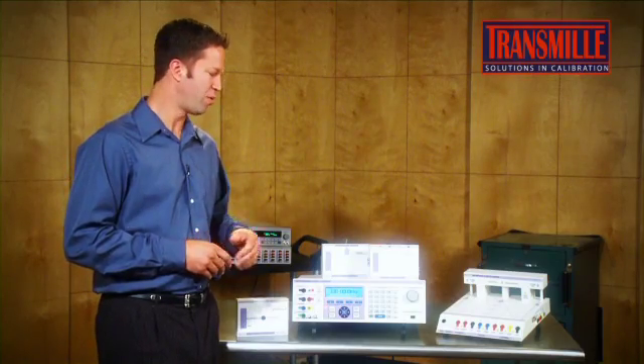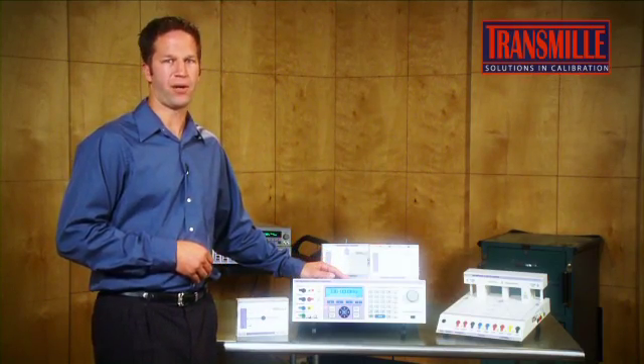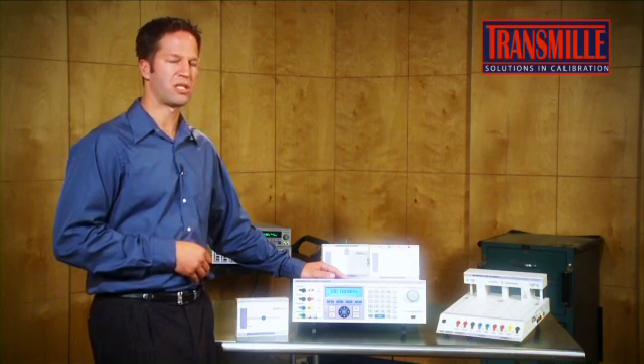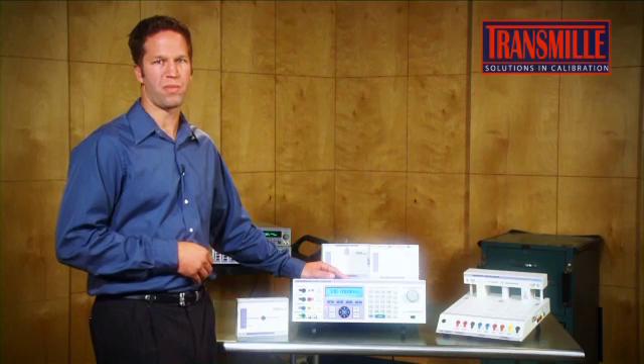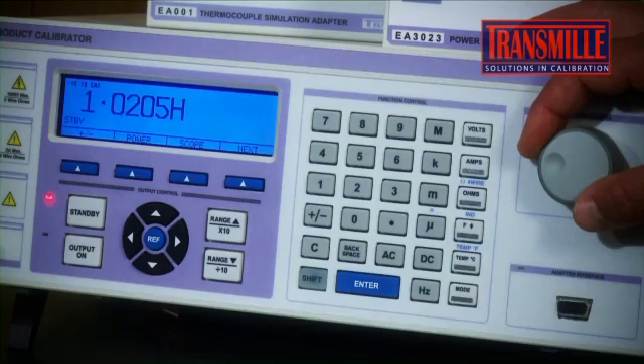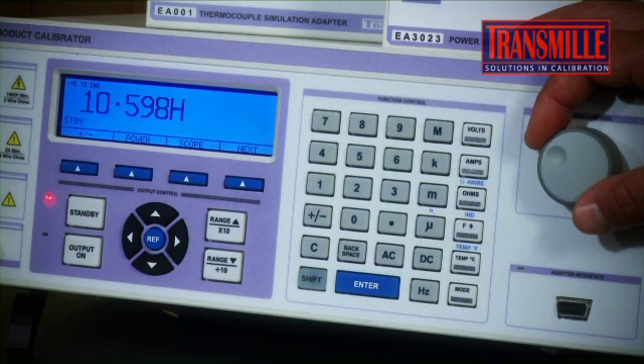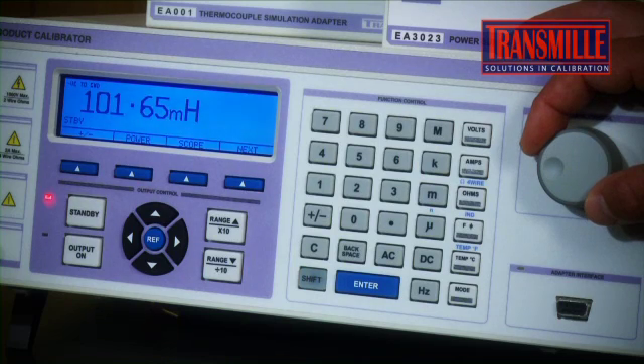Similarly, in frequency, the Transmill calibrators offer up to 10 megahertz, while competitive units offer only 2 megahertz, which is not enough to even calibrate some of the most basic DMMs on the market. Transmill calibrators also offer an inductance output feature, not available in competitive models, which allows you to completely calibrate RLC meters through an appropriate range.